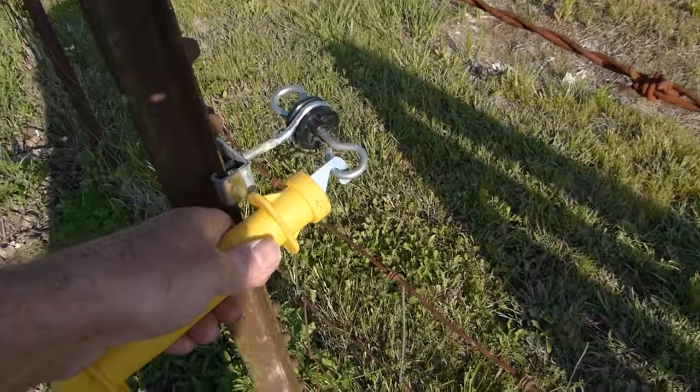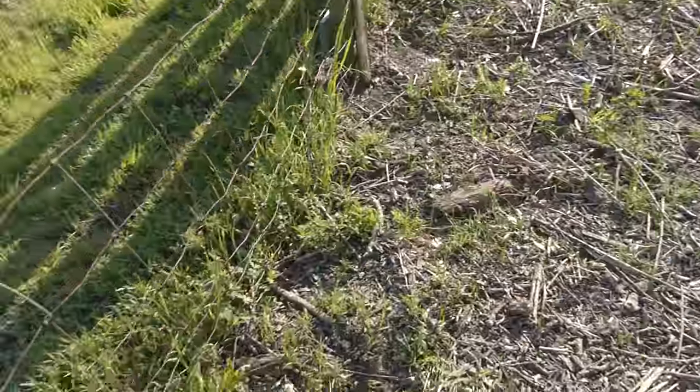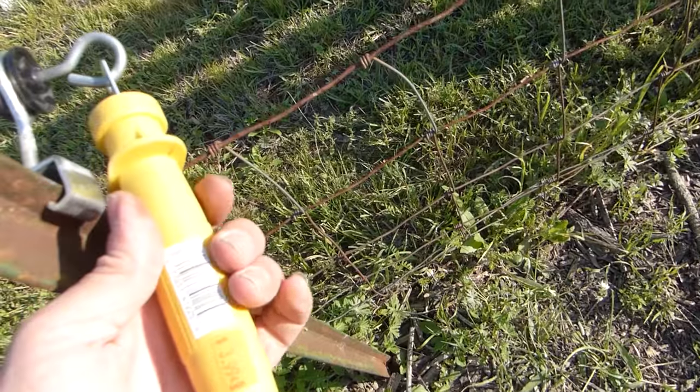These plastic handles make it really handy for me to be able to get in and out of the orchard, just in case I need to get in or I need to take a tractor in.